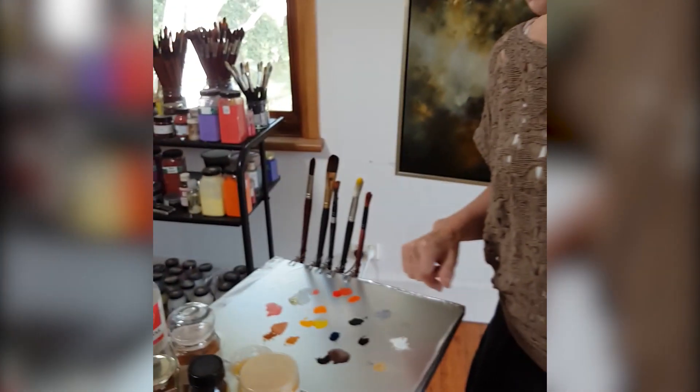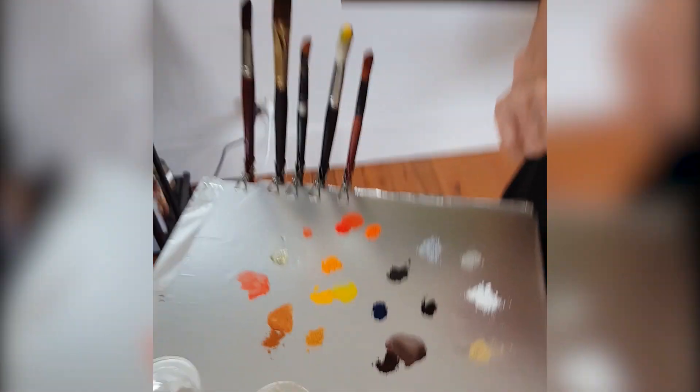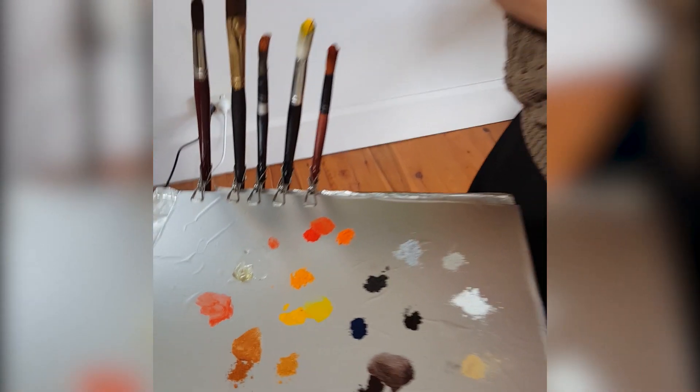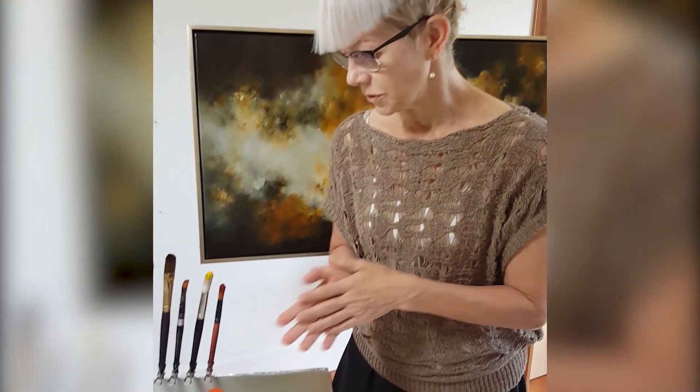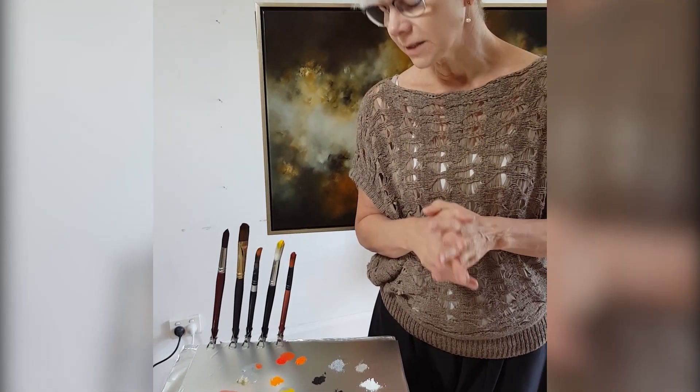There's a colour called 'dragon's blood', which was said to be from the blood spilled by the fight between an elephant and a dragon. But of course, that's not true — it comes from the stem of a dragon's blood tree.